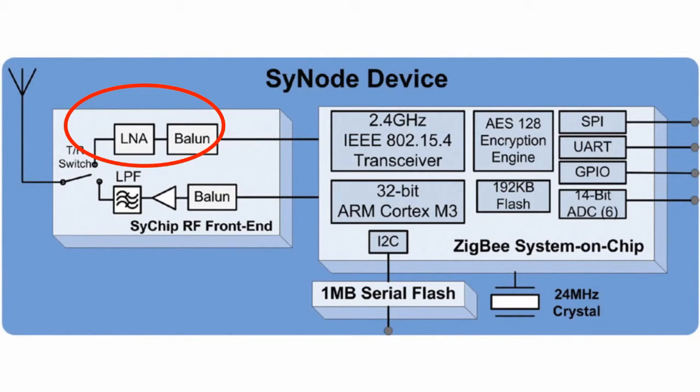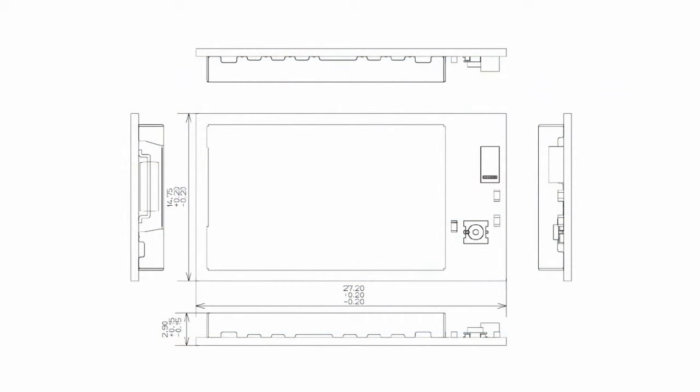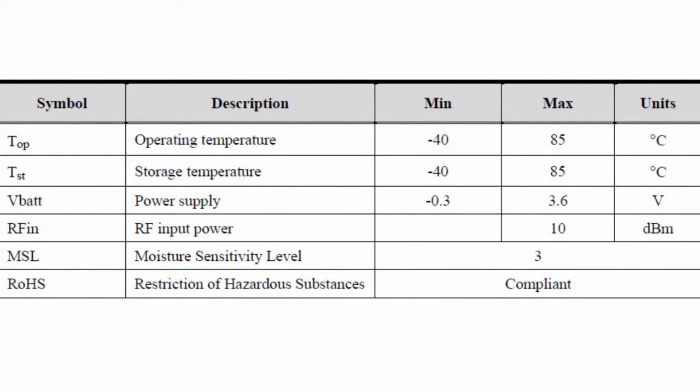The embedded SiNode module measures only 27 x 15 mm and offers the lowest power consumption in its class, thanks to the power supply control protocol chip. The device consumes only 1.2 µA in sleep mode and 31 mA in reception mode. It implements smart energy and home automation profiles, fully compatible with the ZigBee Pro standard, with an operating temperature range of -40 to +85 degrees Celsius.